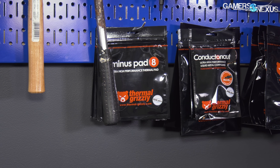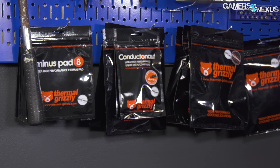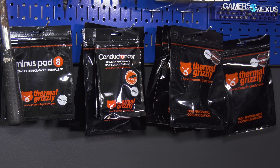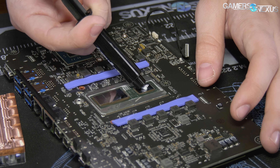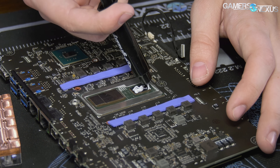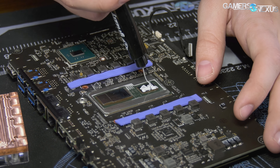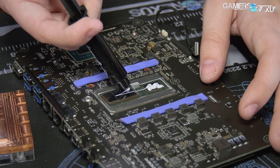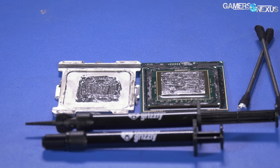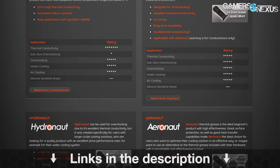This video is brought to you by Thermal Grizzly's high-end thermal paste and liquid metal. Thermal Grizzly's Cryo Knot is an affordable, high-quality thermal compound that doesn't face some of the aging limitations of other pastes. It has a thermal conductivity of 12.5 watts per meter Kelvin, focuses on endurance, is easy to spread, and isn't electrically conductive, making it safe to use on GPU dies. Thermal Grizzly also makes Conductanaut liquid metal, which we've used to drop 20 degrees off some temperatures in our delid tests. Buy a tube at the link in the description below.